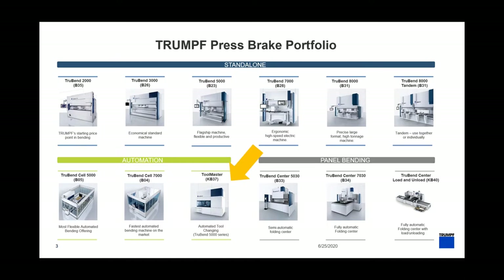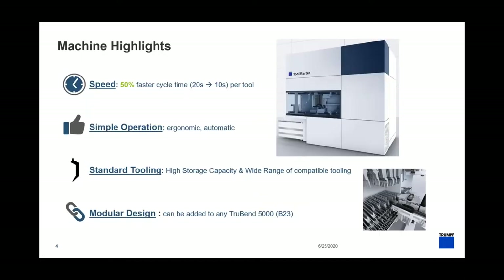But today we'll be talking about the Toolmaster. Some of the highlights: first, speed — we're able to go down to 10 seconds per tool, which is extremely fast for a changeover from one job to the next. Simple operation — we're using the same TouchPoint control you'd be comfortable with on your TruBend 5000 series machine, a Trumpf-designed HMI. Once you're familiar with it, it's just one more tab — very easy to learn and use.